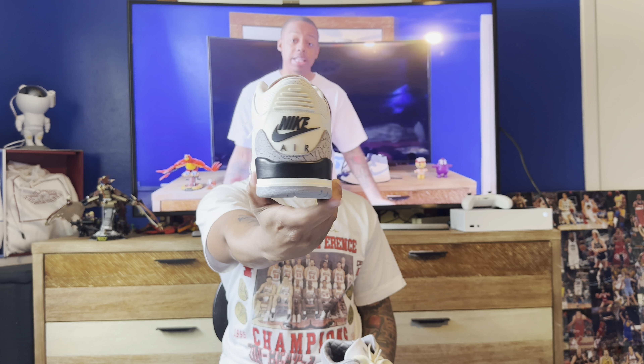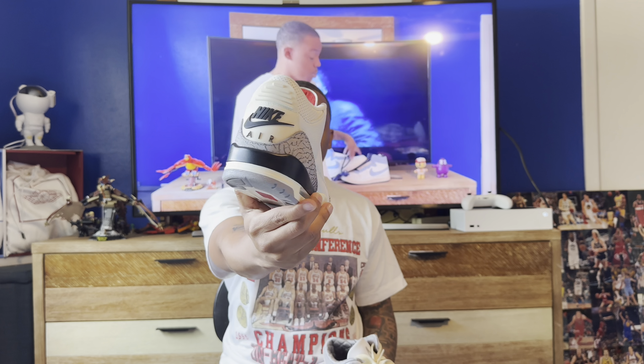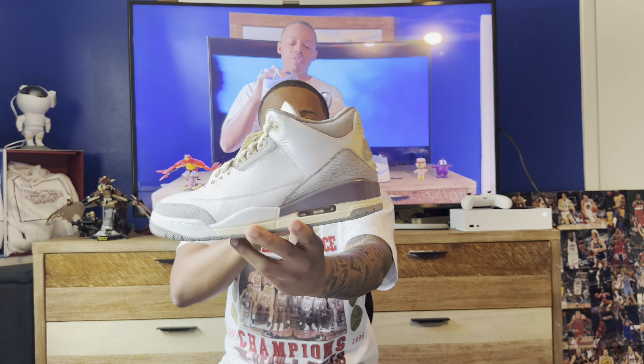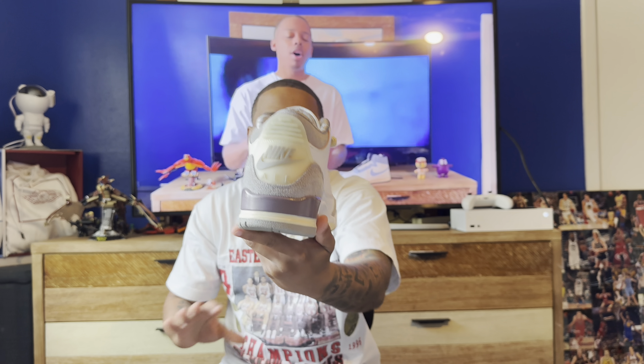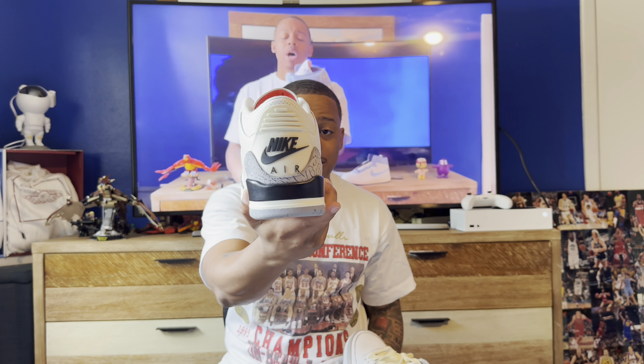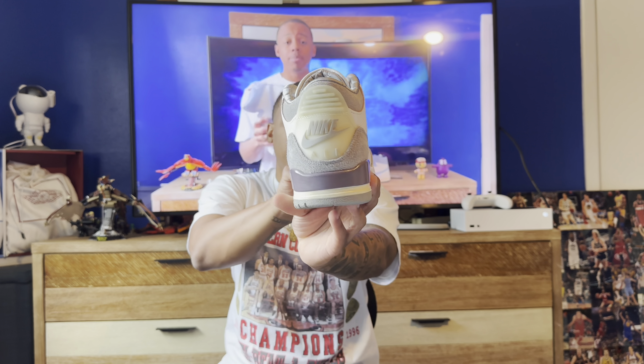Staying on the Jordan train — I'm a big Jordan head so a lot of these are Jordans. The next one is the Jordan 3. I have two specific colorways: the reimagined White Cement with the Nike Air on the back — super duper fire and relatively cheap. Then you have the second best Jordan 3 ever created if you're looking for hype, something that's going to turn heads. This is the Alma Mater Jordan 3, second best Jordan 3 of all time right behind the Black Cement. If you want something GR and classic, the White Cement gets the job done every single time.